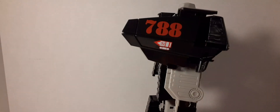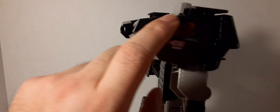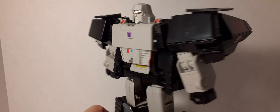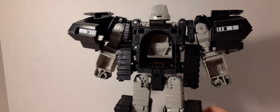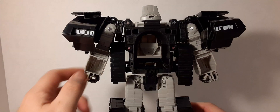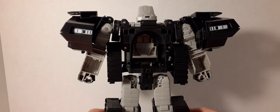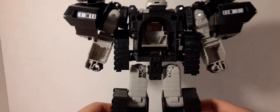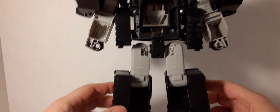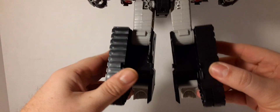Here on the side — on his tank — we have the painted-on 788 in that little HISS Tank symbol there, that we're used to seeing from the classic HISS Tanks. Same for this side. And here's our back — you can see hollow tankness, hollow here. This is a $90 toy, guys. $90. The back of him — all the hollowness.